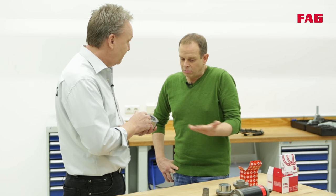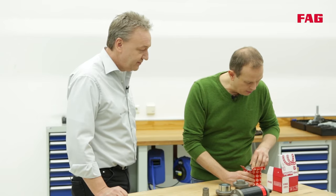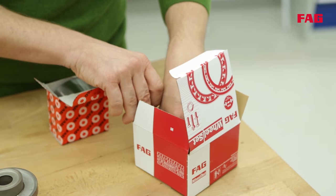So that means the wheel bearing is broken even though it's brand new? Exactly. It's best to leave it in the packaging for as long as possible and take it out only when it's really needed. We always provide additional components if they're necessary for the repair — all OE quality components of course.